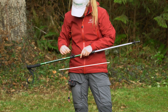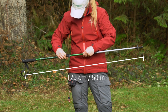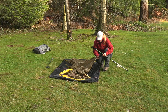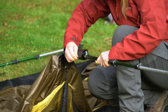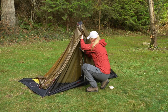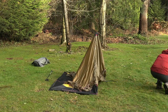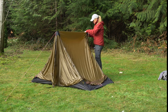Adjust your trekking pole to 125 centimeters, or about 50 inches. Depending on the type of ground you're on, you may have to adjust the trekking poles later to get the pitch you want. Put the handle of one of the trekking poles into the pole sleeve on one of the ridge ends. Stand the trekking pole upright and position it so that it's centered and straight. Peg out the guy line that's attached to the end of the ridge. Repeat that process on the other side of the tent and make sure the ridge line of the tent is tight and straight.